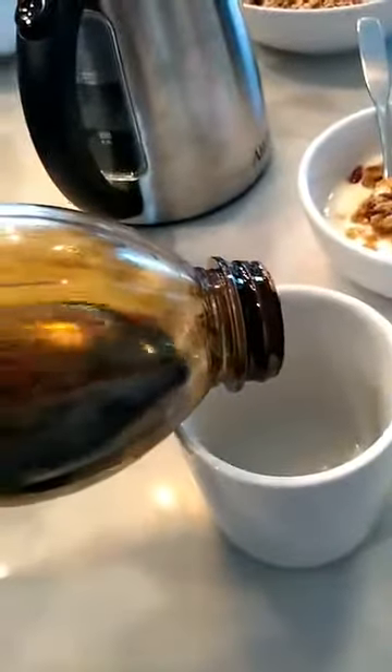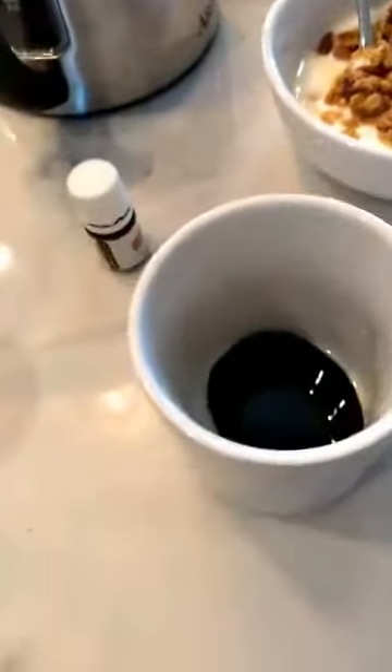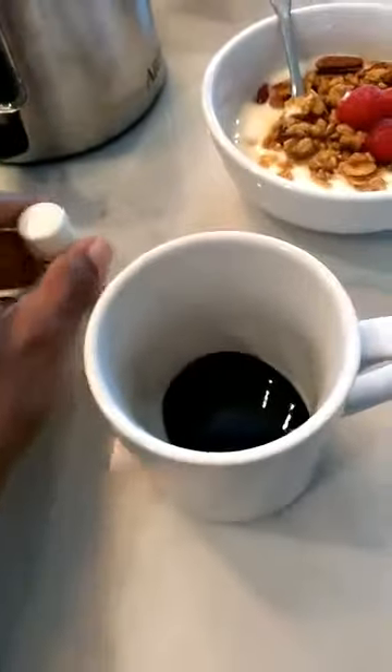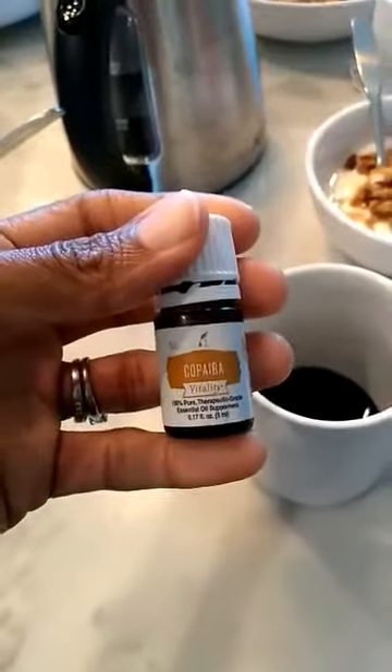So all I use is about a tablespoon — I just have it in my mug here. I put that in. Now at this point I add in some sort of a vitality oil. Today I'm going to be doing Copaiba Vitality. It's really wonderful and soothing.